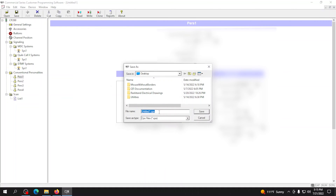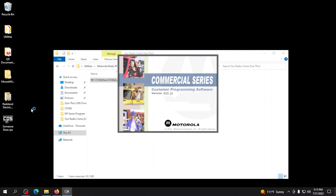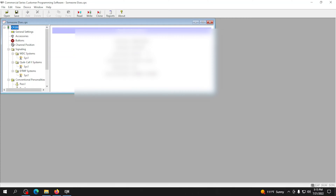This will show you all the channel information. So this is channel one, channel two, channel three, and channel four. The people who had this radio could have used a four-channel radio instead of a 16-channel, but that's what they got. This is how you can read a radio you already have. If you want to save this profile, hit Save and create a save point — we'll just call this 'someone else's' and put it on the desktop. Then you can just double-click it and CPS will automatically have everything needed to program a new radio.